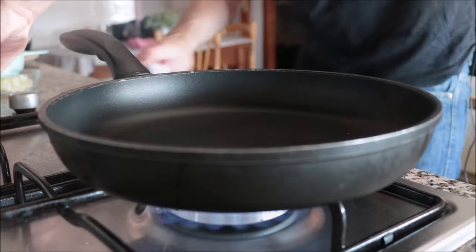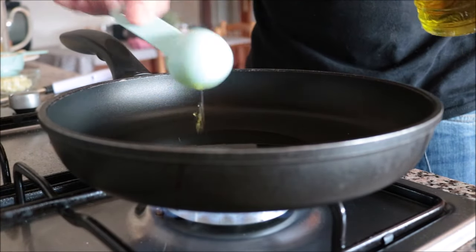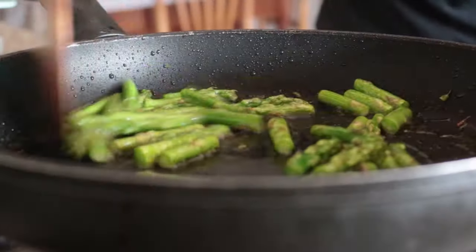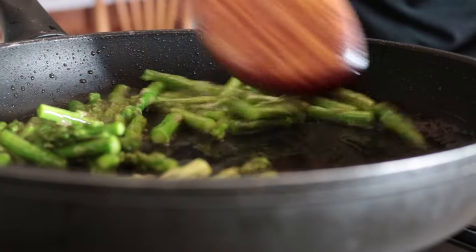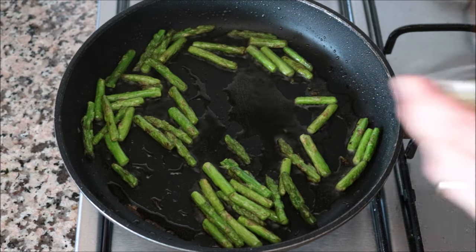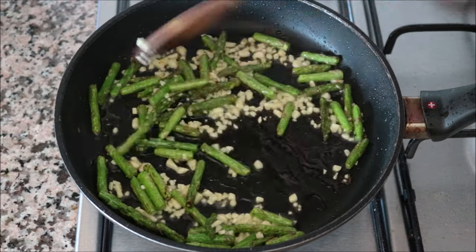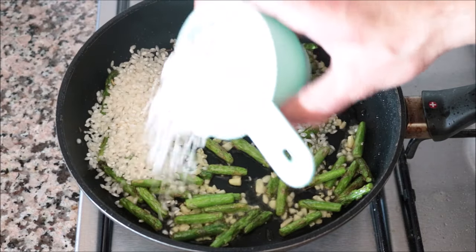Grab a large non-stick frying pan, heat it with medium-high heat, and add two tablespoons of extra virgin olive oil. One minute after heating, add in the asparagus cut into one-inch pieces. Mix with the olive oil — you don't have to do this continuously but get in there once in a while so they cook evenly and don't burn on medium-high heat. Two minutes later, once the asparagus have a beautiful light golden color, add in three cloves of garlic, finely minced. Mix the garlic with the asparagus continuously so it doesn't burn. About 20 seconds later, add in one cup of round rice.